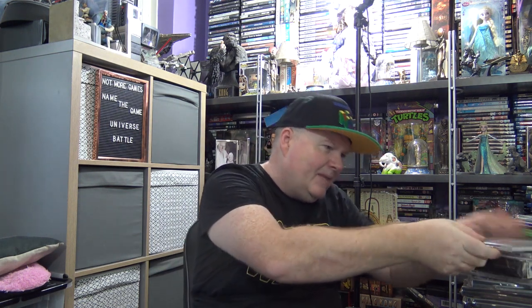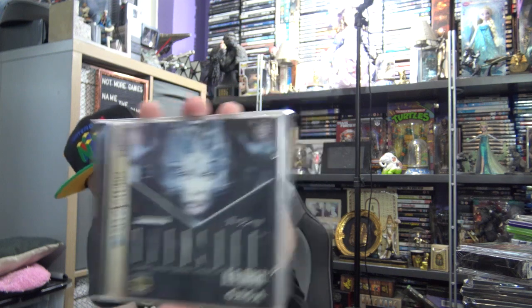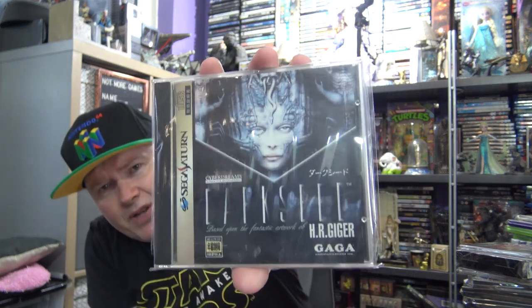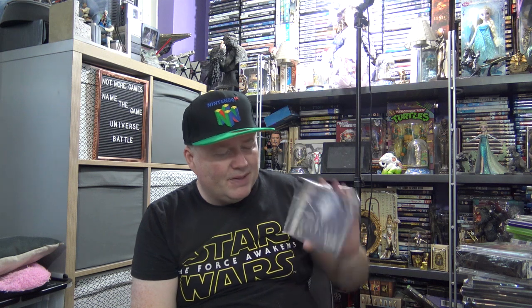I've got a few Saturn games from Japan. I've got this horror game — it's like a point and click one called Dark Seed. You may recognise the art style — yes, that's HR Giger from the Alien franchise. There is a sequel, Dark Seed 2, which is quite rare. I'll probably try to pick that up when I can for a fair price. But this wasn't expensive — about 15 quid including shipping.